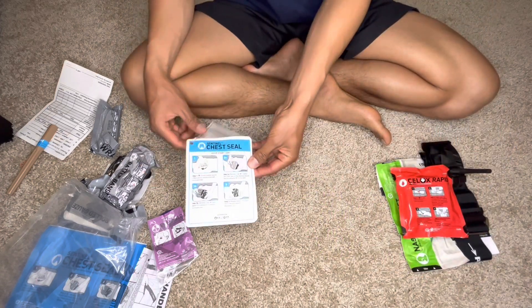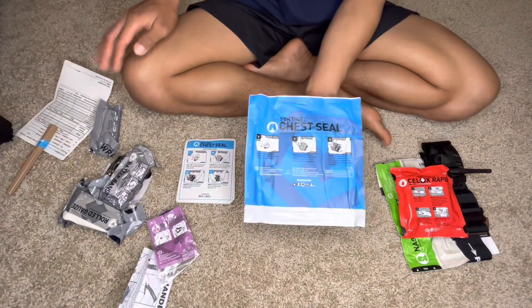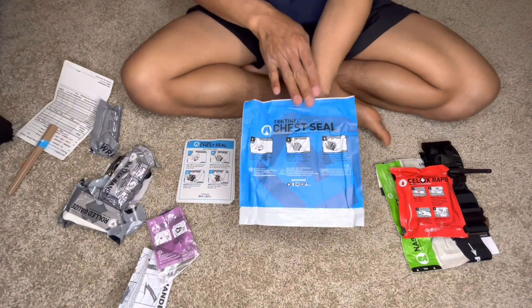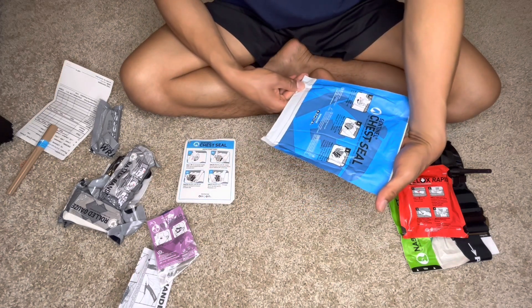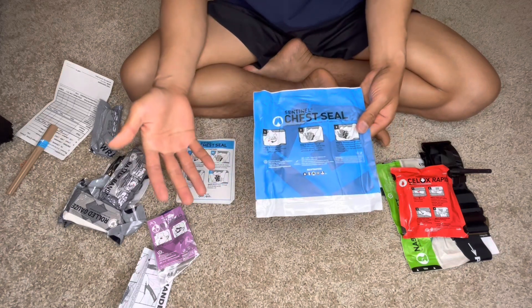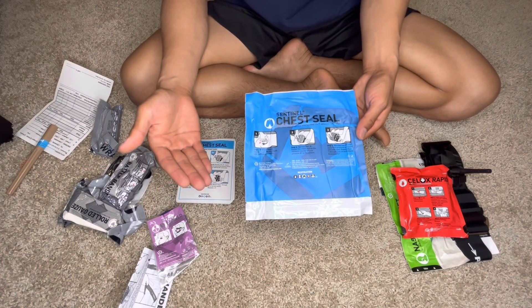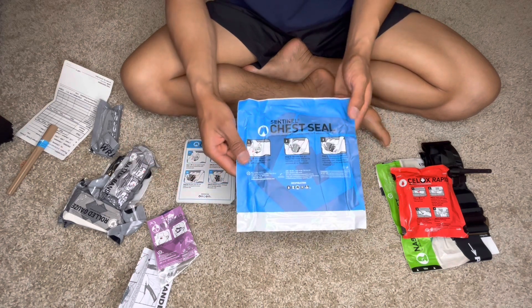The next one will be the chest seal. This is the chest seal — it's actually pretty new to me because this is not the brand that we used before. I'll show you a comparison of the chest seal we used before on a different video.